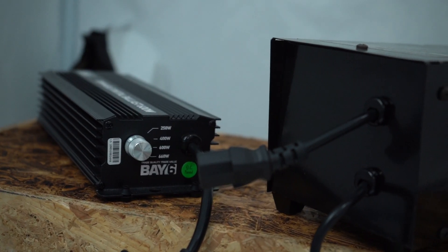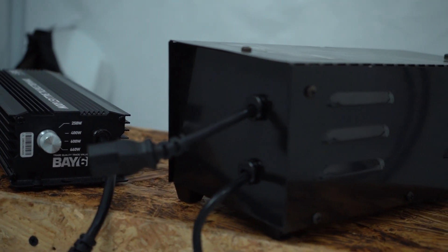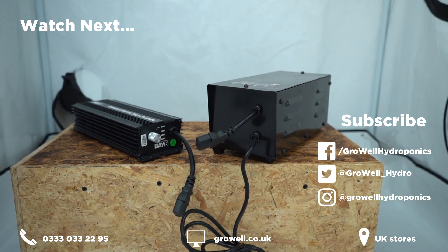So that's what we think you need to know about ballasts. If you have any questions, leave a comment below and we'll try our best to answer. Don't forget to give us a like if you found this video helpful, and subscribe to our channel for more high quality, regularly released content.